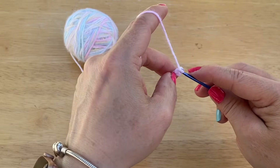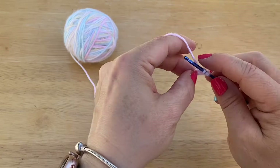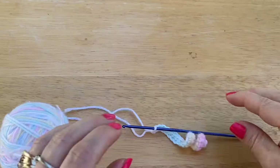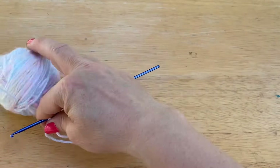We did 28, and we are going to do 29, and then we are going to go into the second. We are going to do single crochets all across until we have 28 single crochets. You should have 28 stitches, not counting that chain one at the beginning.